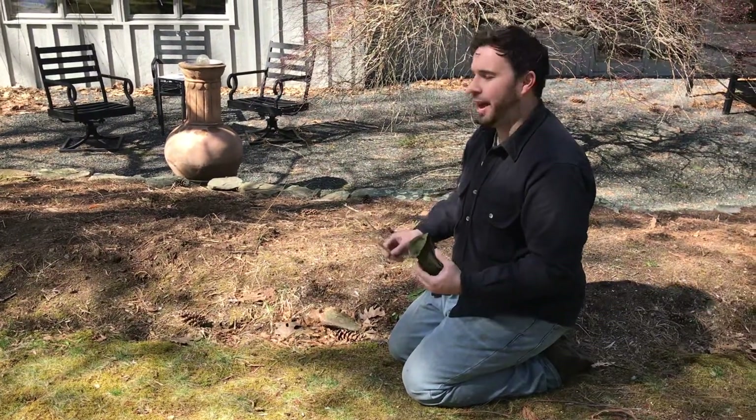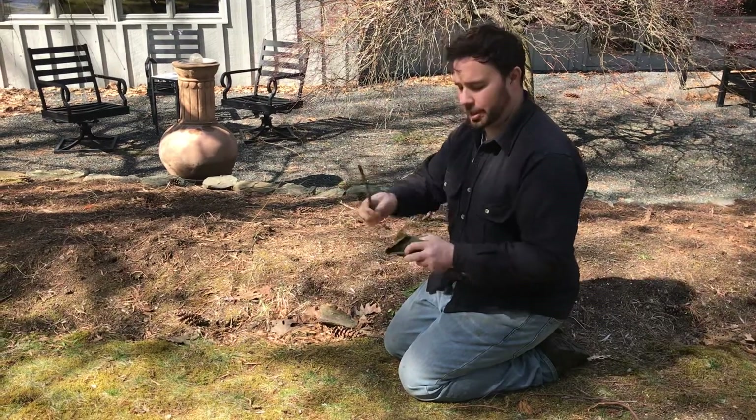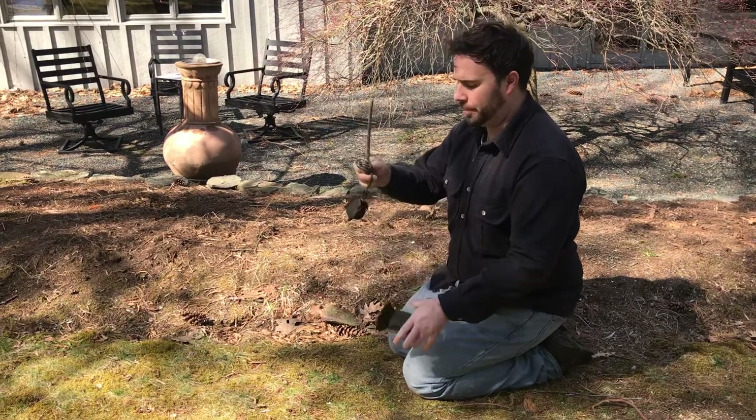We're going to show you how to find time if you have direction. You need a stick and a compass.